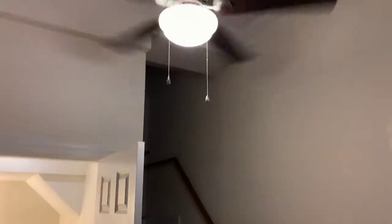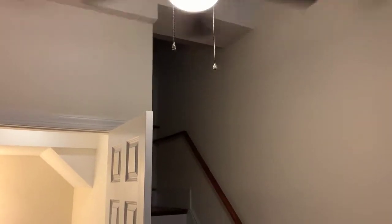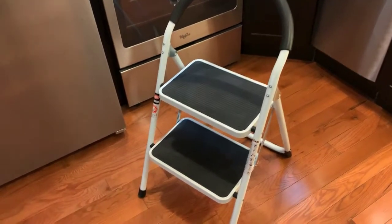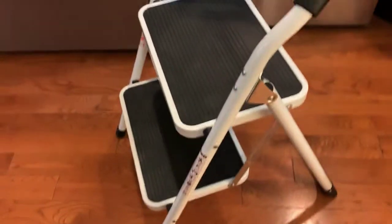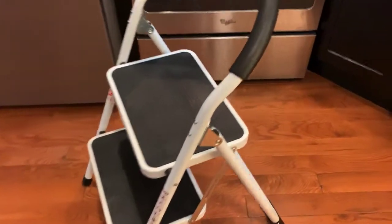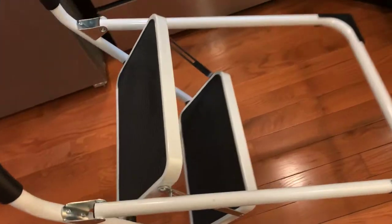Also, the fan is kind of high in terms of these little pulleys, so if someone is short and is hanging out at the crib and they want to change the settings, they can just bust this bad boy out and take a step. It's on Amazon for a pretty awesome price — I'll leave a link in the description below if you're interested.